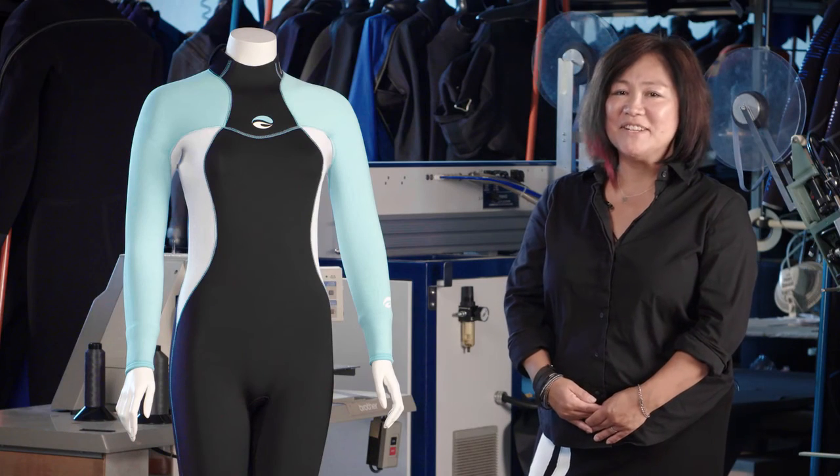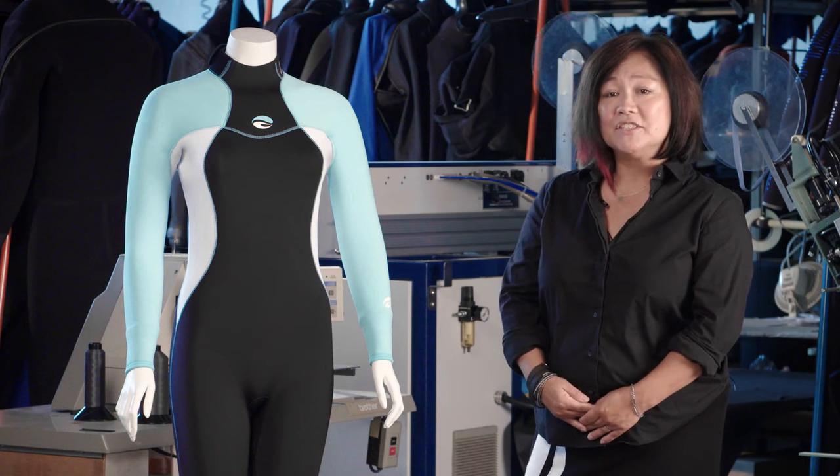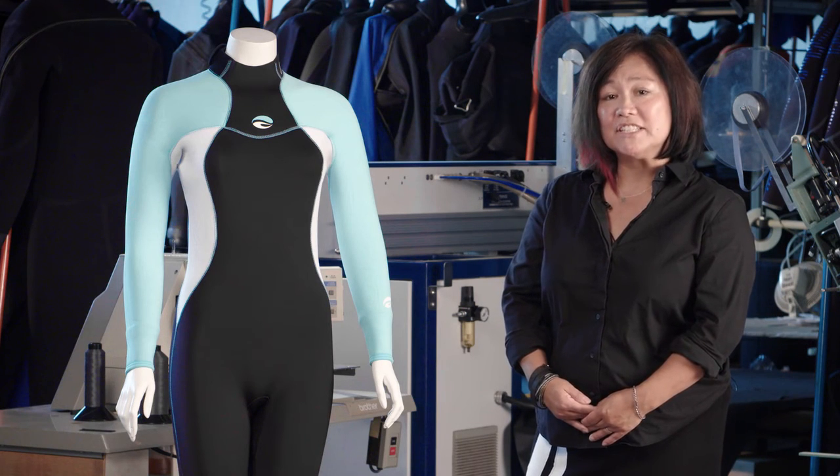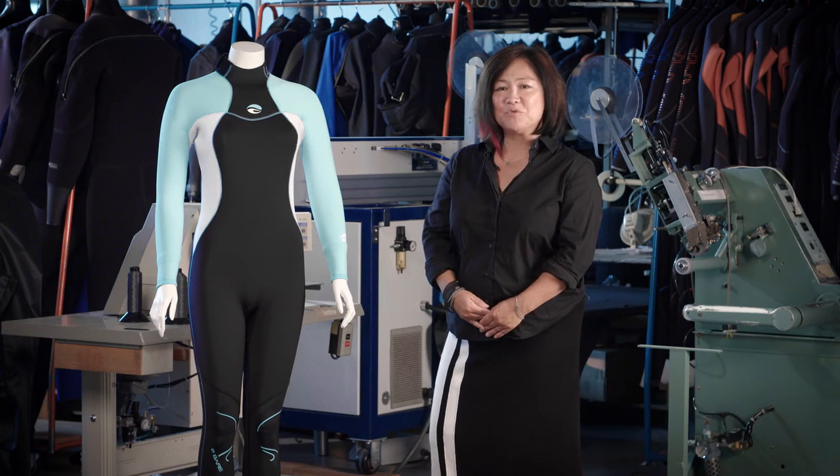In designing this wetsuit, our designers talked to women of all ages and skill levels to get to the heart of what they wanted functionally and aesthetically from their suits. Observations, thoughts, and ideas were brought together and the result is a wetsuit designed specifically for women on and under the water.